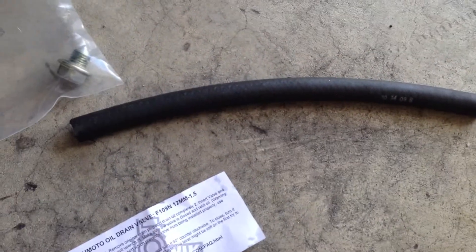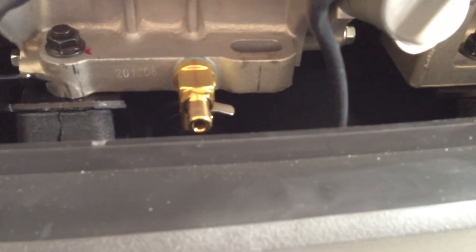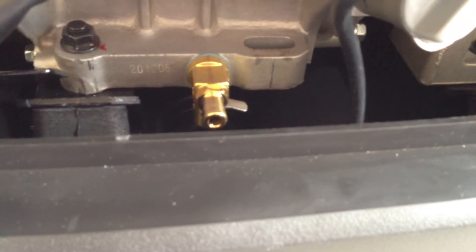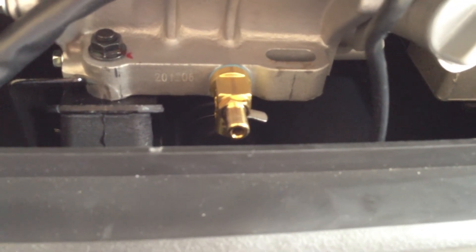I just slide a rubber hose — a 3/8-inch piece of fuel line — through the access port and right onto the valve. I don't have to drain the oil through the bottom anymore; the access port handles it. I thought this would make things very neat and tidy. I really like it. I've tested it now — it doesn't drip, leak, or anything.